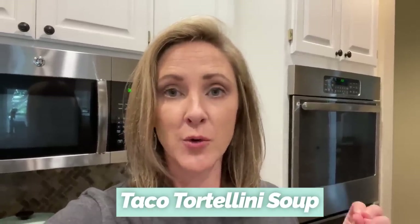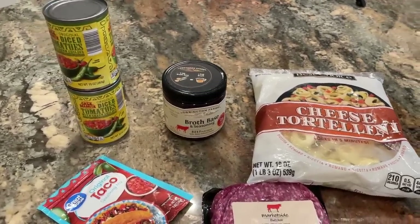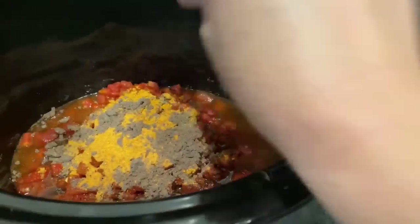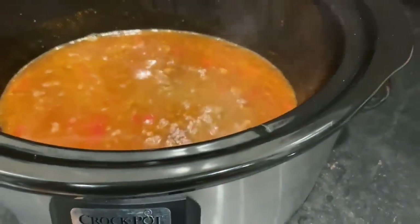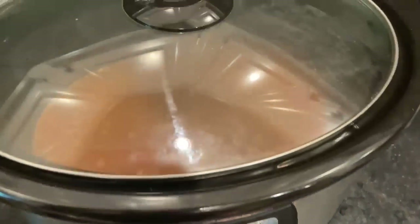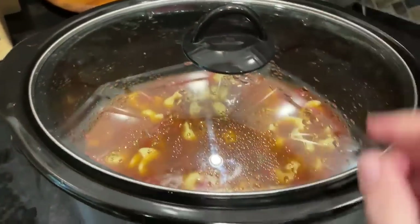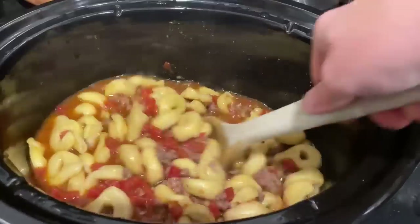Tonight's dinner is a five-ingredient taco tortellini made in the crock pot. I'm using ground beef, two cans of Rotel (you could use regular tomatoes if you're not a fan), one package of taco seasoning, and three cups of beef broth made from broth base and water. I'll brown my ground beef, then put it in the crock pot along with the taco seasoning, beef broth, and tomatoes. I'll let that cook on low for a couple of hours, then add a 19-ounce bag of cheese tortellini about 30 minutes before serving.